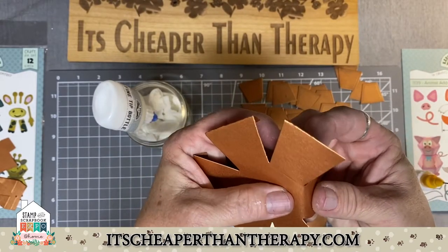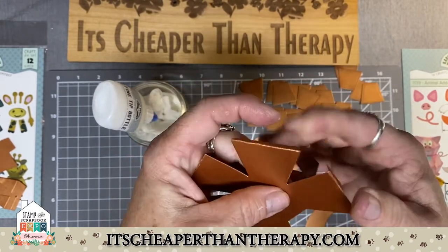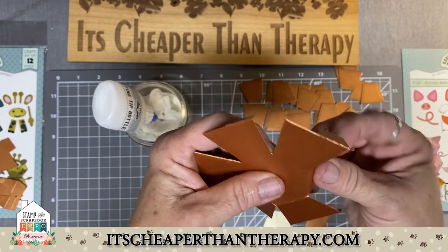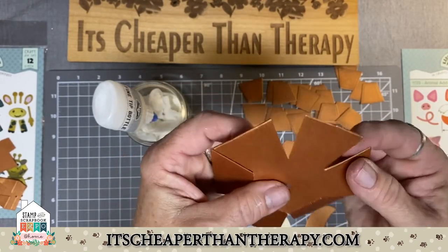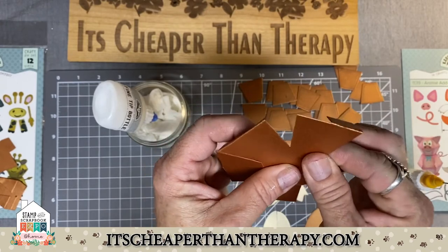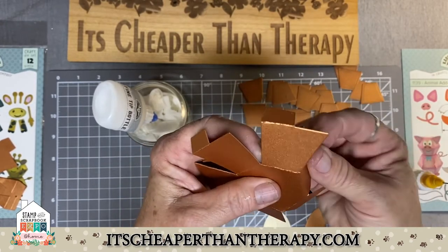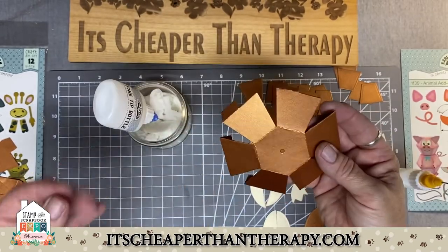Here's another one — just give it a good fold, just a little pinch. Don't go crazy with the back and forth. Just give it the little pinch so it lines up really nice, so that when you start putting this together it all works very, very cleanly.